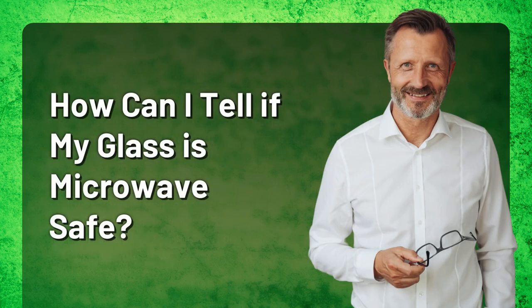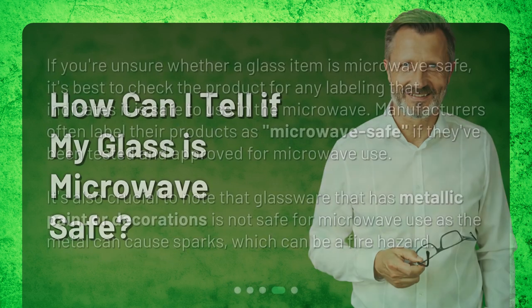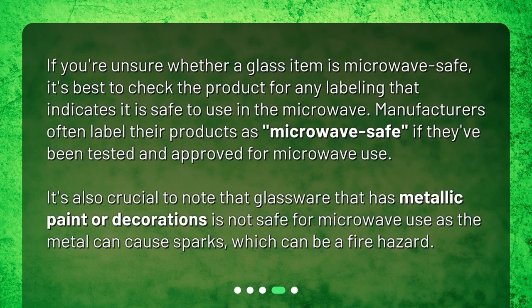How can I tell if my glass is microwave safe? If you're unsure whether a glass item is microwave safe, it's best to check the product for any labeling that indicates it is safe to use in the microwave. Manufacturers often label their products as microwave safe if they've been tested and approved. It's also crucial to note that glassware with metallic paint or decorations is not safe for microwave use, as the metal can cause sparks, which can be a fire hazard.